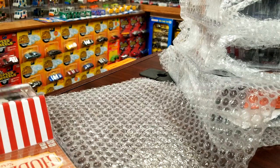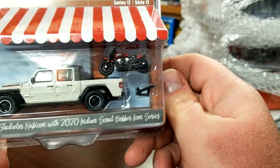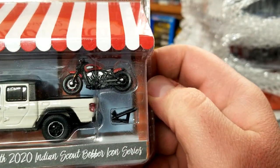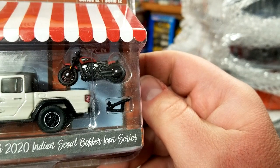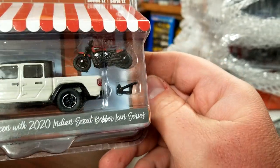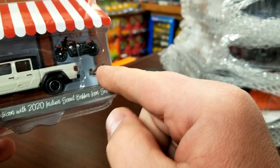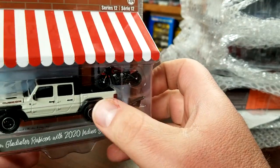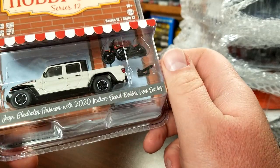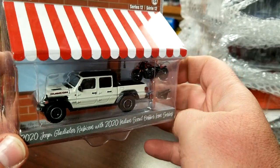We do have another one — the 2020 Gladiator Rubicon. This one comes with the 2000 Indian Scout Bobber bike inside. Man, that bike looks good — holy cow, that looks way better than any of the other ones they've previously done, that thing looks wicked. Now what I don't understand is the tailgate does not open on this, so you literally can't put the bike in the back of the Jeep. Is this just meant to be an accessory? I don't know, but we'll crack it open and take a look.